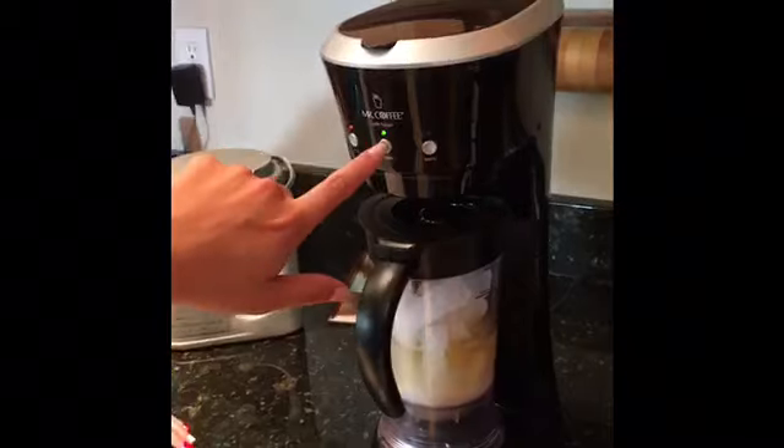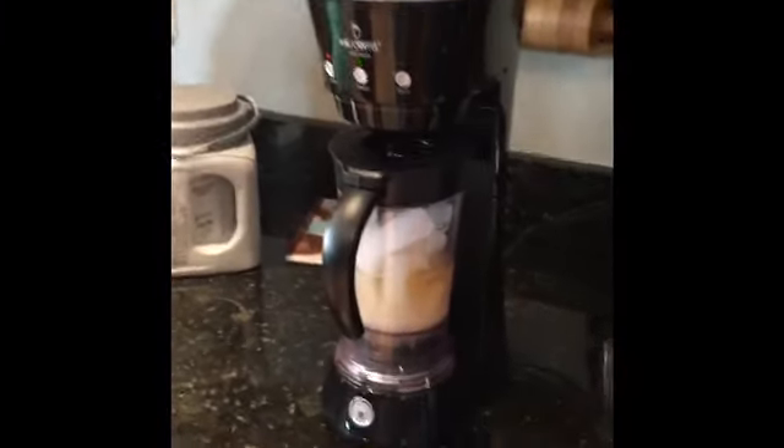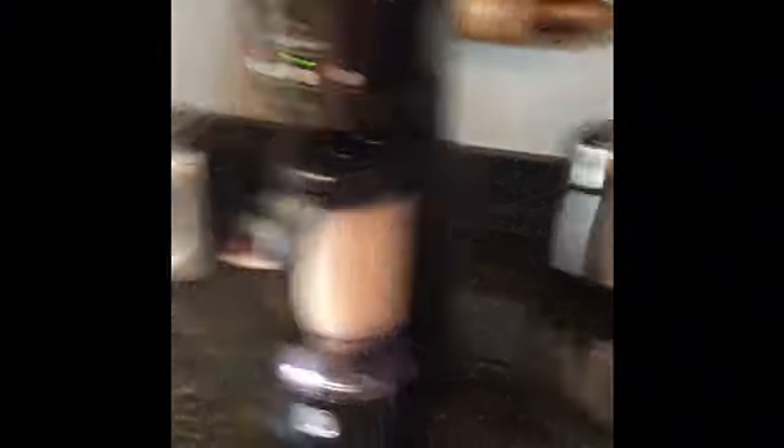It just looks disgusting — it looks like pee. It's flashing, that means something's happening. It's about to go in — close this. That scared me. I didn't use any of the coffee.